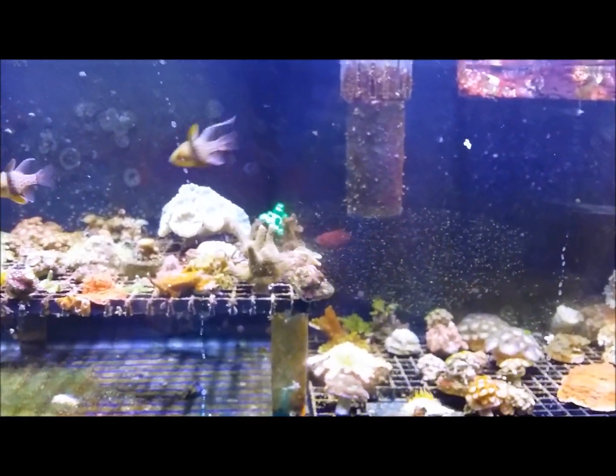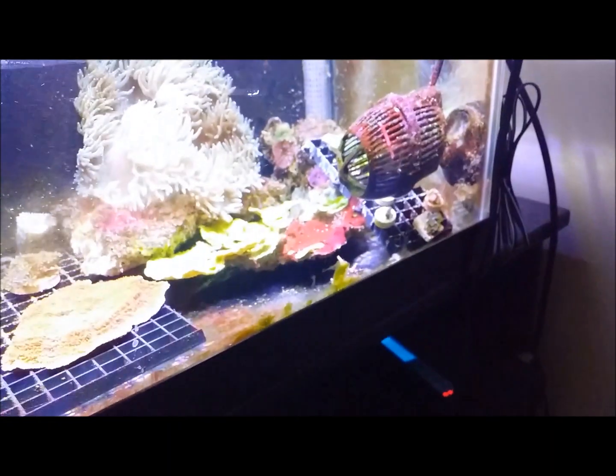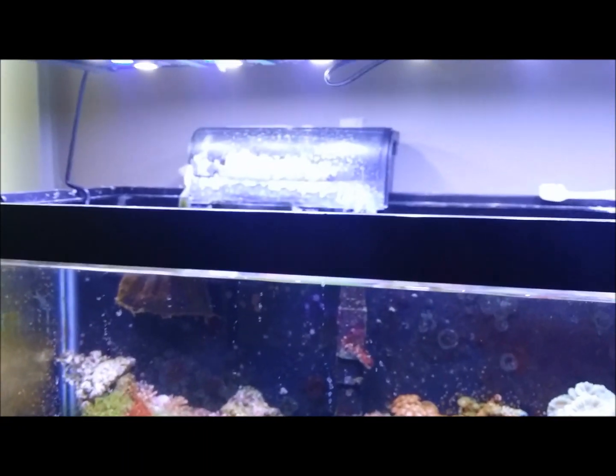First things first, we're gonna go ahead and dose the tank with the appropriate amount of drops. It says four drops for every five gallons. It's a 30-gallon tank, so that's times six — 24 drops. I've left just a power head on; both filters are off and the skimmer is off.